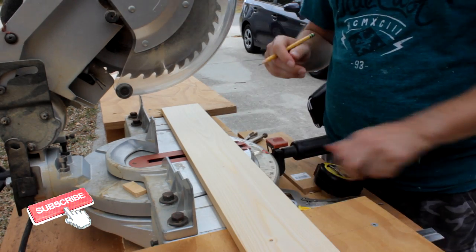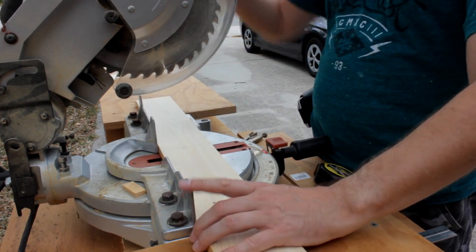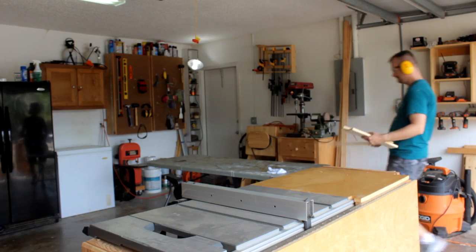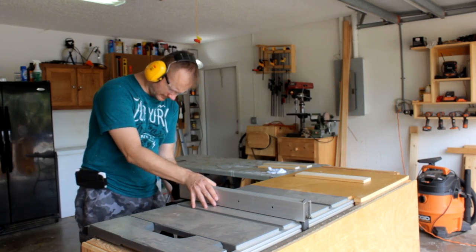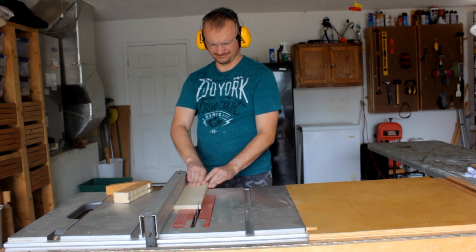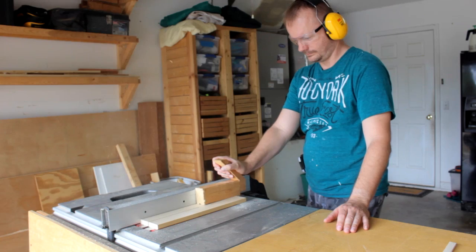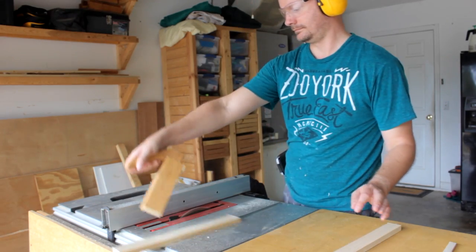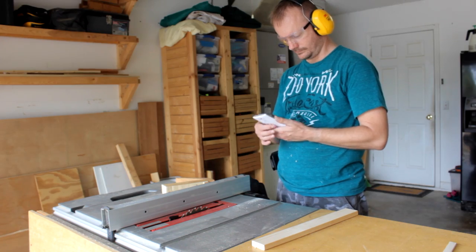A mark here and a line over there. Those boards that have been cut to length now need to be ripped to width. The table saw will make short work of that. Recheck the widths on simplyeasydiy.com just to make sure I'm good to go.